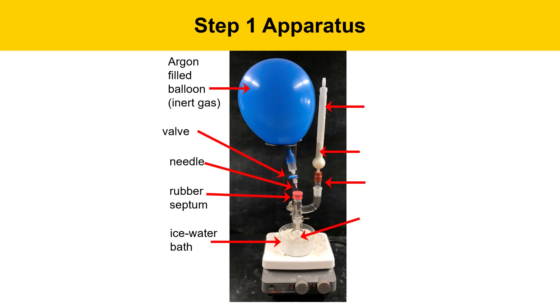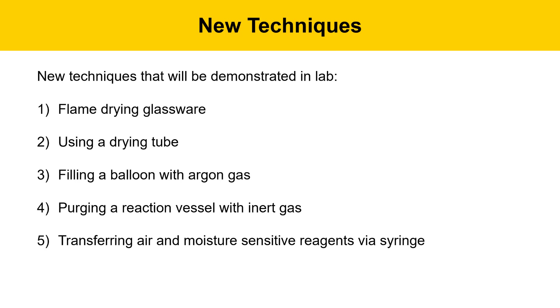We've got an ice-water bath here to keep the reaction cold. A drying tube that's filled with calcium sulfate, which is a drying agent. There's a thermometer adapter to allow us to connect the drying tube to the apparatus. We have a U-shaped adapter, sometimes called a Claisen adapter. And then we have a 25 mL round-bottom flask with a stir bar. The reaction is going to take place in this round-bottom flask.